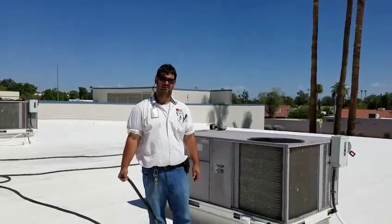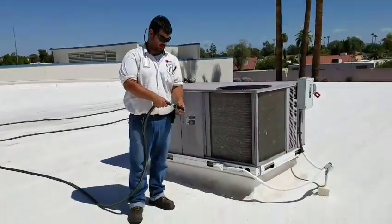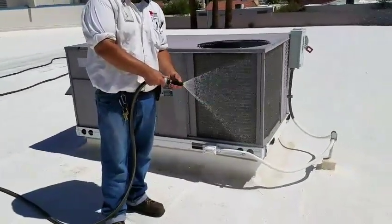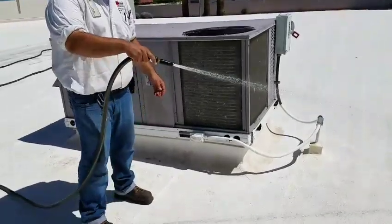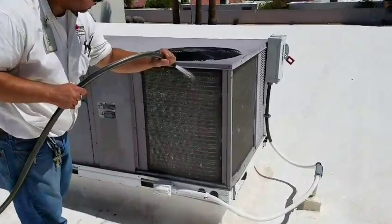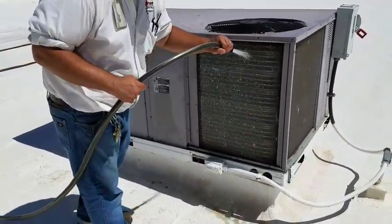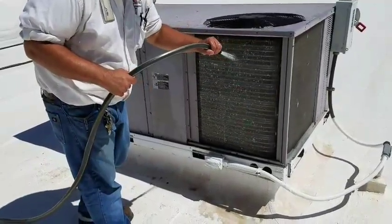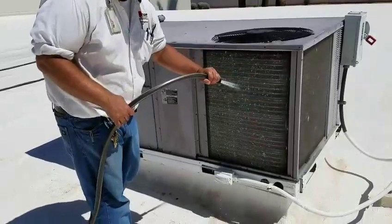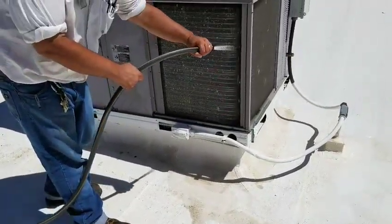Now with the unit off, we're going to start cleaning the indoor and outdoor coils. We just take a regular garden hose with a special nozzle on the end, get a nice strong beam going, and just start at the top and work your way down very slowly. You can look inside and see the coils — just do it one coil at a time until you get all the way through from top to bottom. We did this within the last few months, and you can already see how much dirt is coming off just from that time.